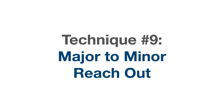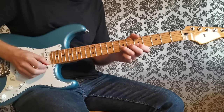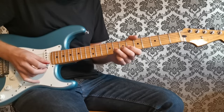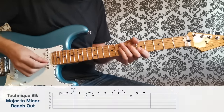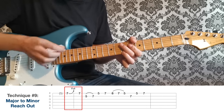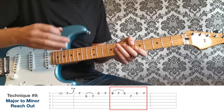Technique number nine is what I call the major-to-minor reach-out, where we play a lick from the major scale and then reach out to notes from the minor scale to act as blue notes. We've got the major pentatonic box at frets five and seven on the B and high E, but this sounds really bright. So what we can do is reach out to the eighth fret where we find minor scale notes that work as darker blue notes. I start with a bend, then land on the seventh fret of the high E — a B note — which fits perfectly over the E chord. Then a major-sounding lick, then reach out to the eighth fret to suddenly bring in that blues flavor.